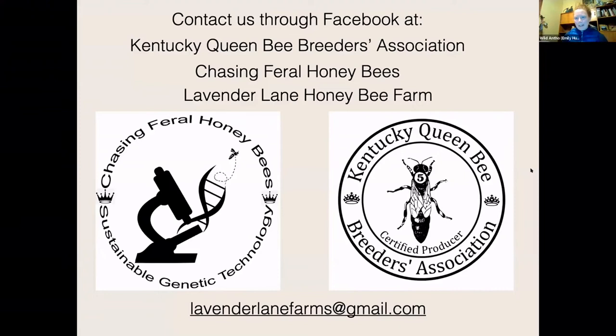You're the third presenter in our series to mention the foraging start time — the earlier start time of foraging — as a trait, and I'm going to start tracking that. Carolyn has a question: as with VSH, does the chewing trait have the same higher virus load tendencies, or do we know if there are trade-offs for having this higher chewing trait? I have another whole presentation about commercial stock. Commercial stock is feeding us and there's a place for them, but this is why our association is teaching people to graft and to use local nukes.